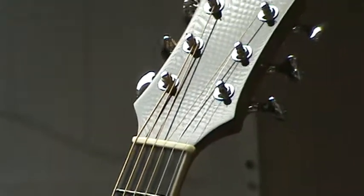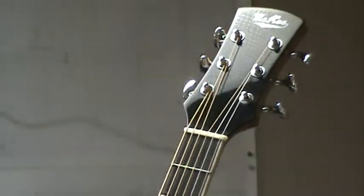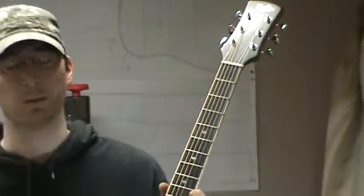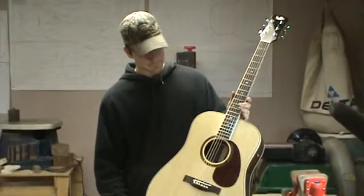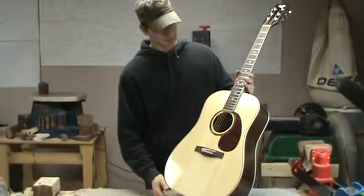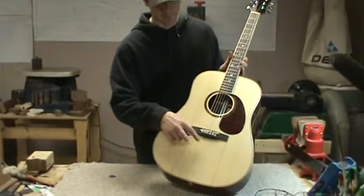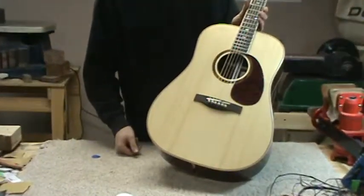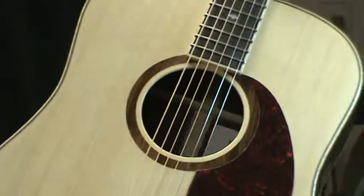I've got pearl inlays on here. This particular guitar used stainless steel frets so they ought to last quite a while. And a wood rosette. This particular Adirondack top has got some bear claw figure in it. You don't see that too often in Adirondack, but this particular set had some so it looked pretty nice.